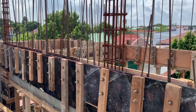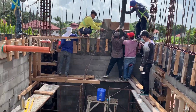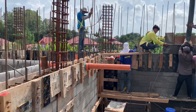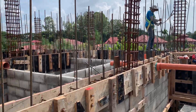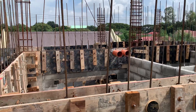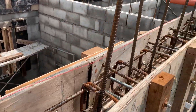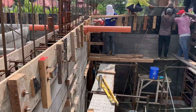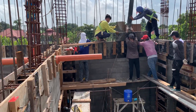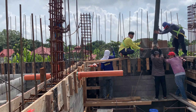Then we'll be boarding for the boat. And all the beams, beams for stairs. Then we'll put the jacked beam, and then the sea joist system.